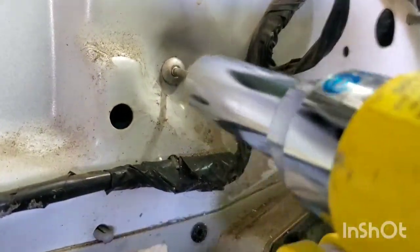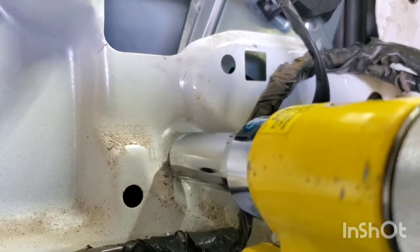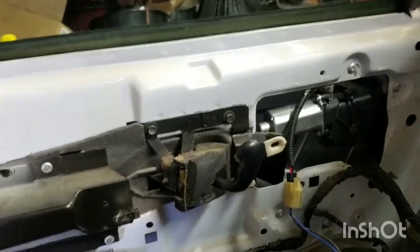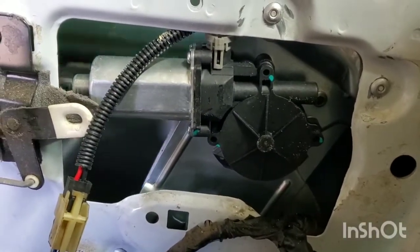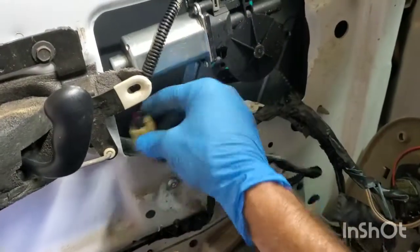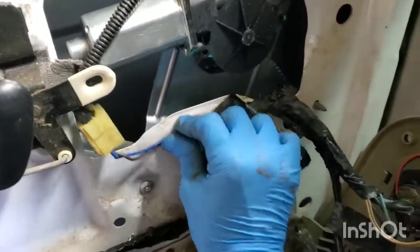Go ahead and get all the other rivets in. Again, make sure the back side — put your hand through right here — make sure the back side of the new regulator is pushed up against the back of the door. Once you get the new regulator in, go ahead and operate it to make sure that everything is working properly and that it doesn't bind up anywhere. The electrical plug on the new one actually has an extension, so I'm going to put it on the inside and probably zip tie it to the panel here so it doesn't interfere with the window rolling up.